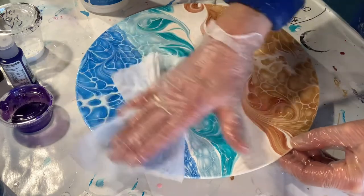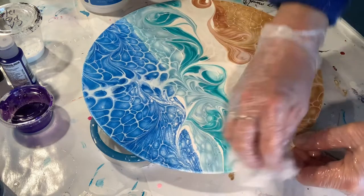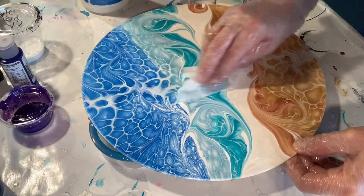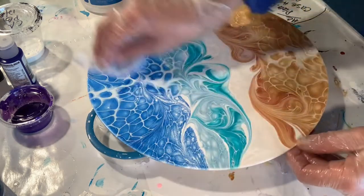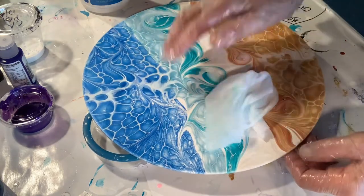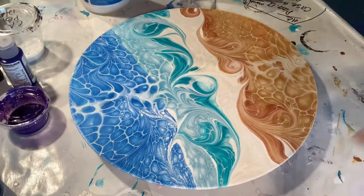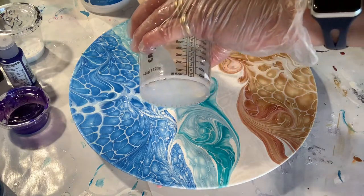We have to make sure we clean each piece before we resin it. I use a 70% alcohol wipe — just by touching the piece you can leave oils on it, so this ensures the resin will adhere completely. Clean your piece first. The alcohol wipe dries right away, so then all you have to do is pour the resin on.